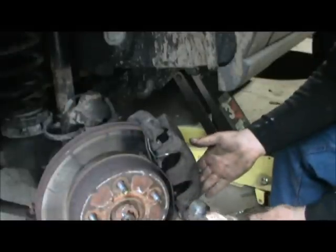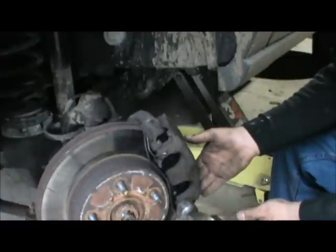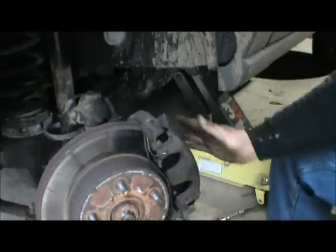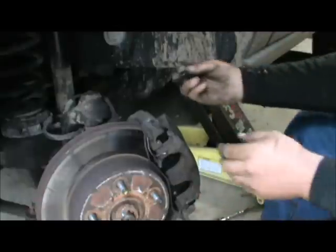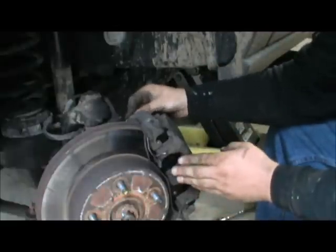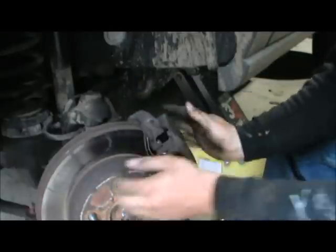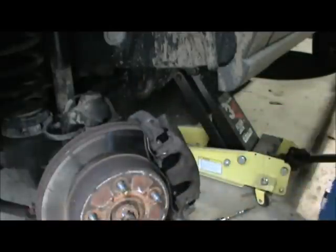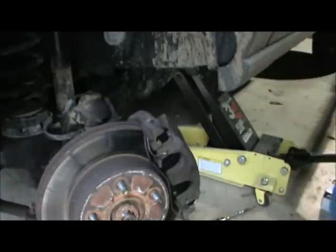Now you just give it a tap with a hammer and she'll go right into place. Now you put your caps back on so that no more dirt gets in. Now you put your tire back on, and you should be all set to go.